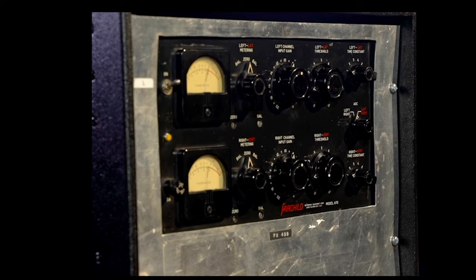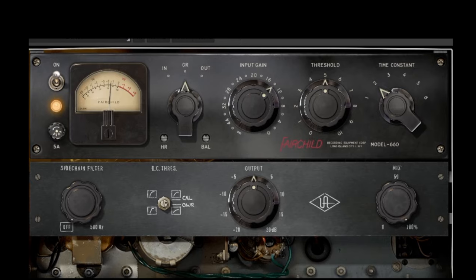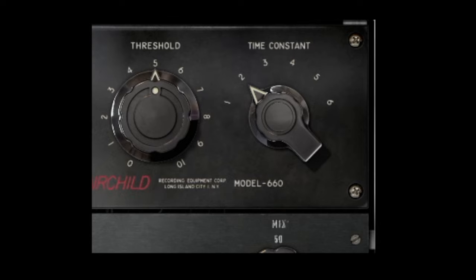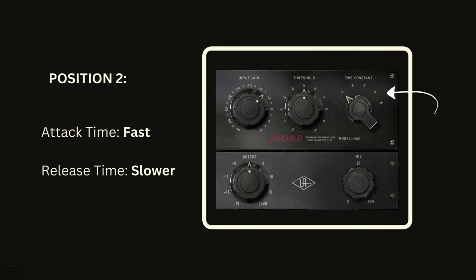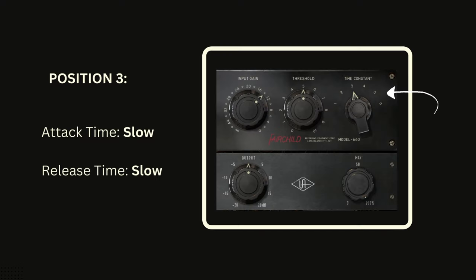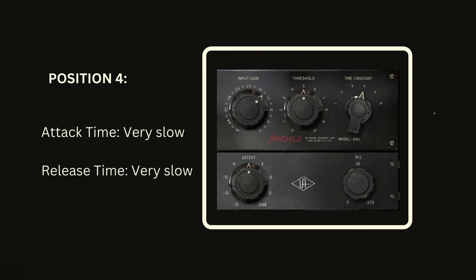Please note that the Fairchild 670 is a very different beast, and it won't give you that same aggressive, exciting sound we're looking for. To get a Ringo type of sound from a Fairchild, we need to focus on the time constant settings, which come in the form of six different presets. What everyone may not know is that these six settings actually control both attack and release time. Settings 5 and 6 are program-dependent and better for mix bus use, so we're left with four settings. Position 1 has fast attack and fast release. Position 2 has fast attack but a slower release. Position 3 has slow attack and slow release — better for bass guitar. Position 4 has a super slow attack and release time.